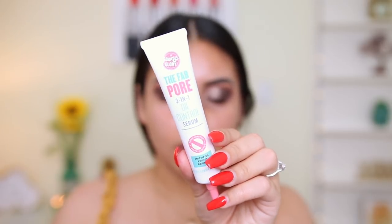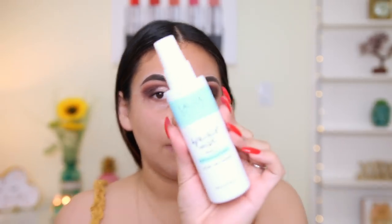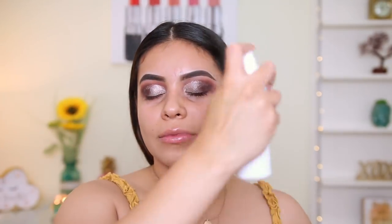So now on to skin. I got this new Soap & Glory Fab Pore 3-in-1 Oil Control Serum. I love the One Heck of a Blot primer, so when I saw this I was like, I need that. I'm going to apply this on my T-zone — it smells really minty and it definitely does mattify the skin. I also have this Laura Geller Spackle Mist — the one with Coconut Water Prime Set & Refresh. I've tried the Laura Geller Spackle Mist before and I didn't notice a huge difference. I don't like the spritzer — there's barely any product coming out. It feels refreshing, but in general I don't like the spritzer on it.